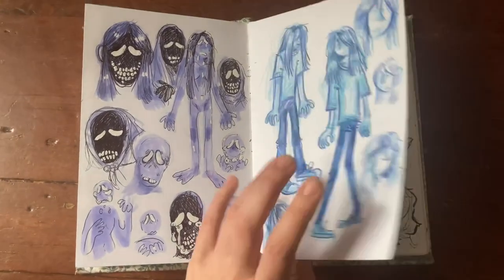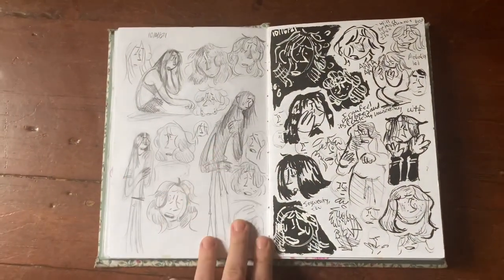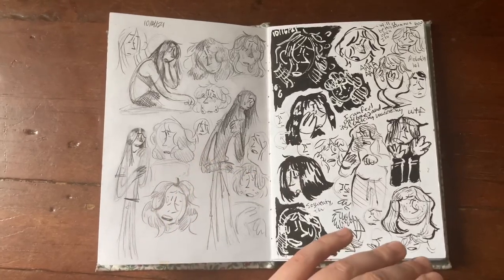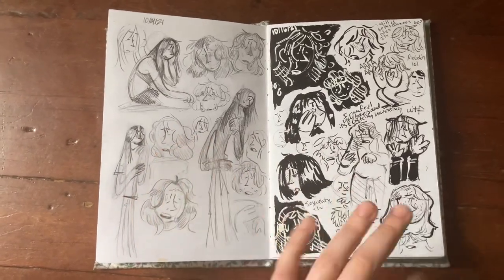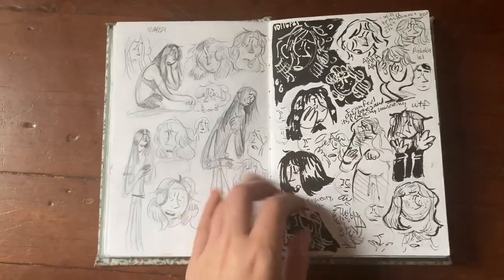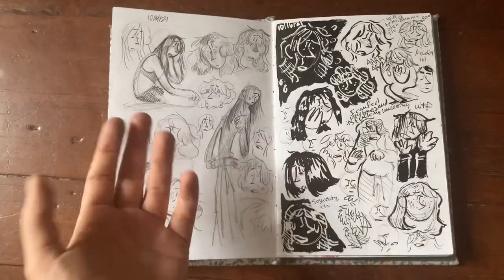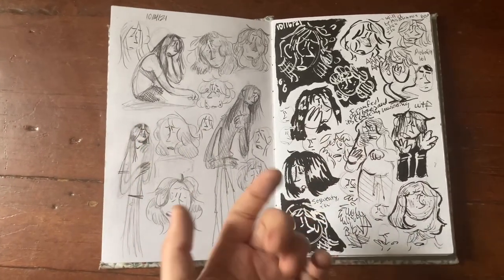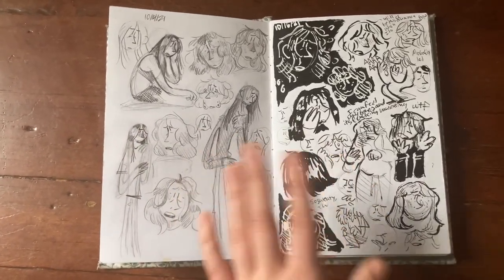I have a love-hate relationship with graphite. I love doing big pieces in graphite — figure studies, still lifes — it's wonderful. But in my sketchbook I don't like it for whatever reason. It just gets everywhere, smudges, and as much as it's beautiful, it just doesn't work for me in a sketchbook context.